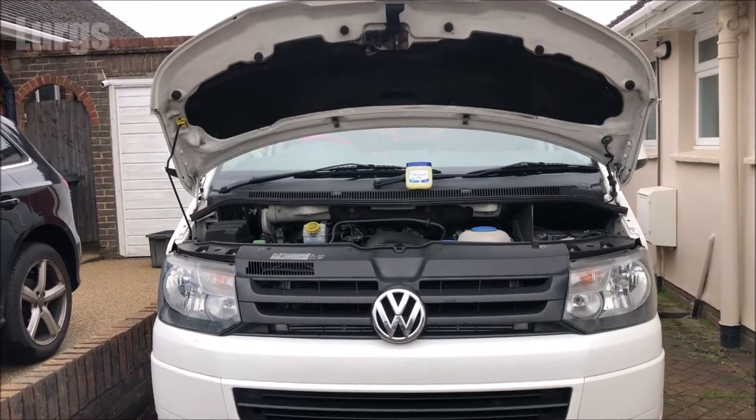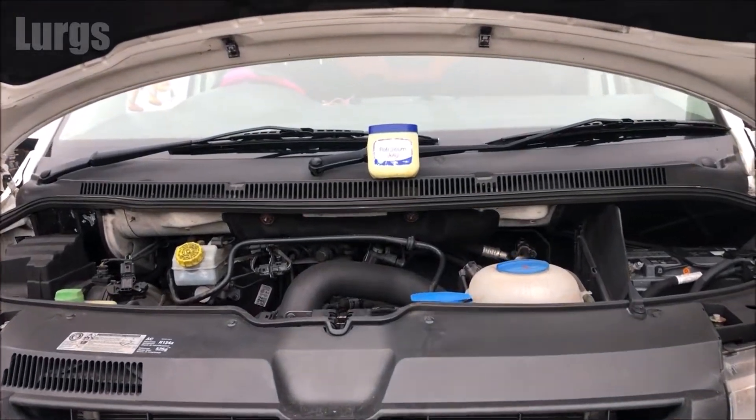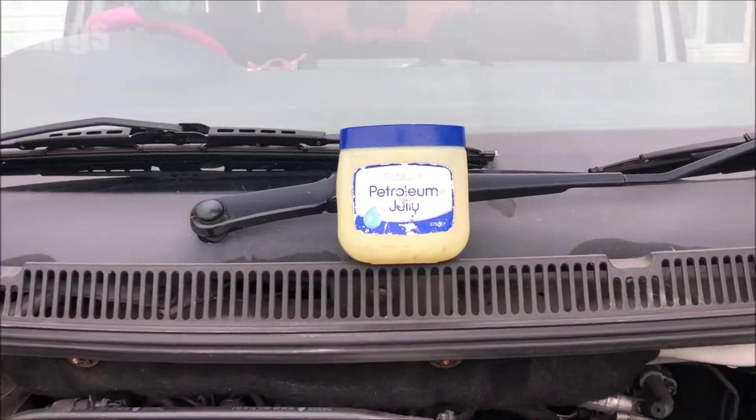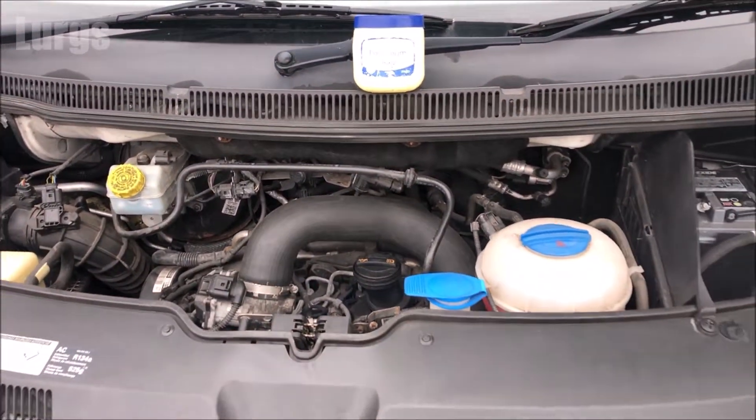Up on the top left there's a link on how to test your van or car fuses using a multimeter — that means you don't have to remove them, really good tip. And on the top right-hand corner there's a link on how to test your battery using a multimeter.